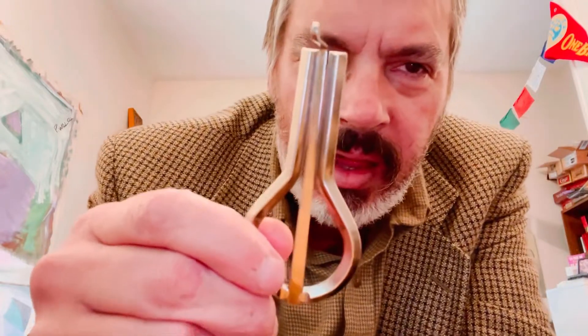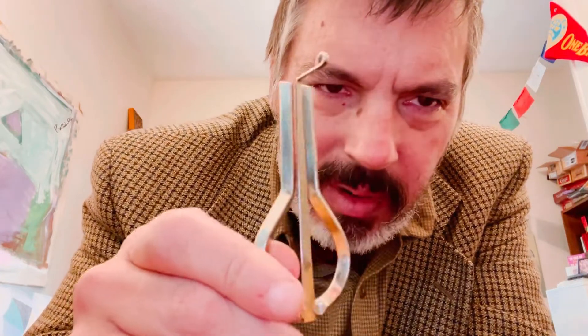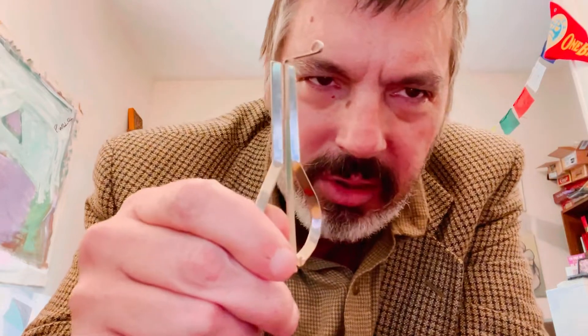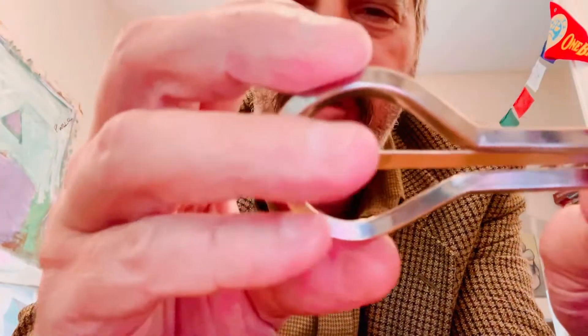Now, the thing about jaw harps — don't be fooled. There's an object on the market called the Snoopy Harp, or in America at a place called Hobby Lobby, the Hobby Lobby Harp. Basically it's this. These are the harps that cost like five dollars.